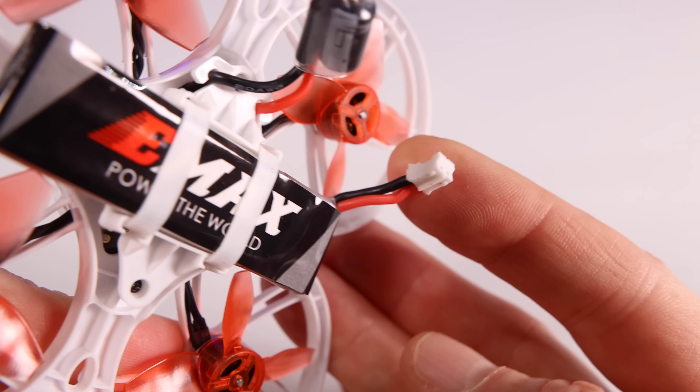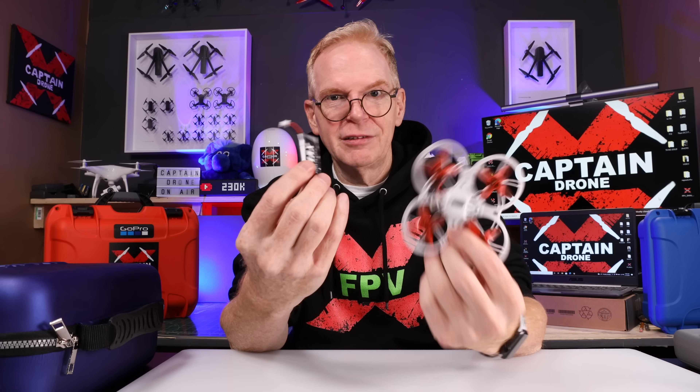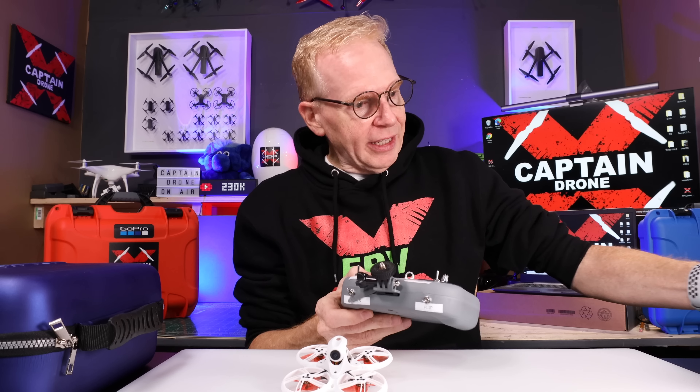The 1S battery slides in the bottom and has the typical Emax connector on the back. You probably already have it if you own Emax batteries, and if not, a lot of companies make batteries with these connectors and they're dirt cheap.